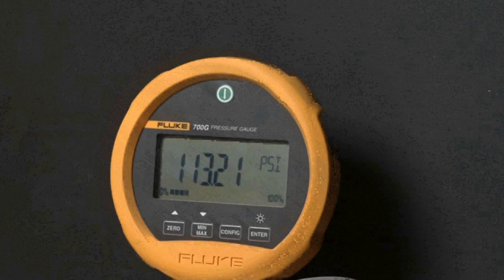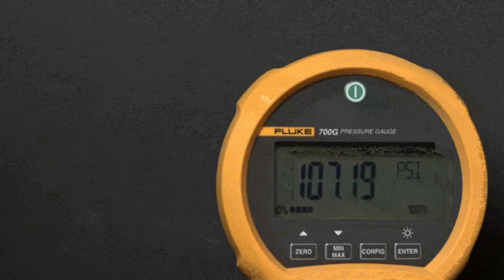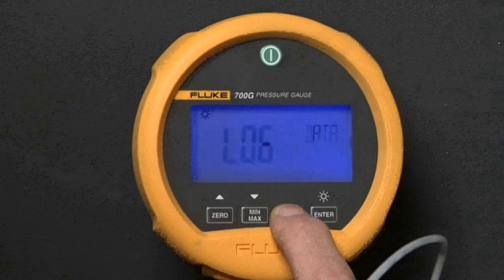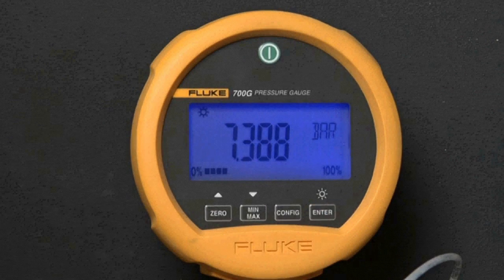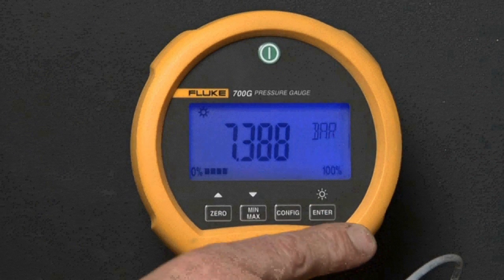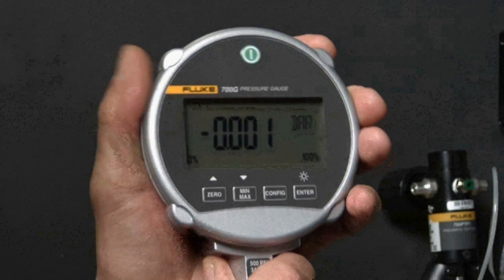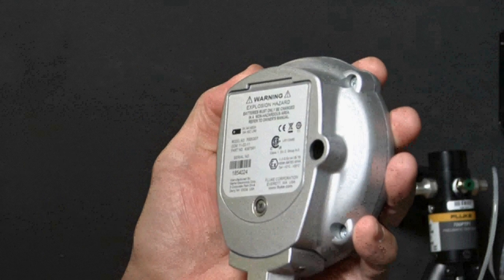Fluke gauges provide wide workload coverage. The bright backlit display shows the measured pressure in 18 different engineering units, ranging from psi, bar, kPa, and more. The simple user interface enables users to pick up these gauges and get right to work.